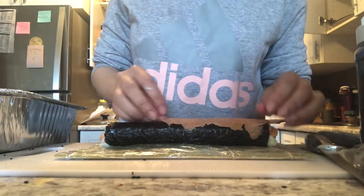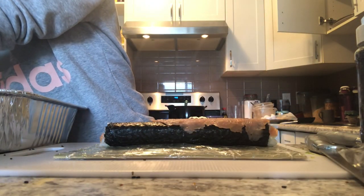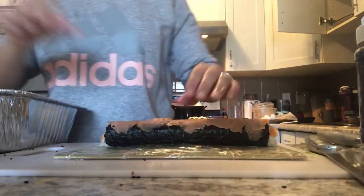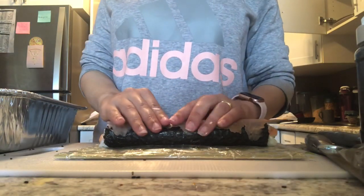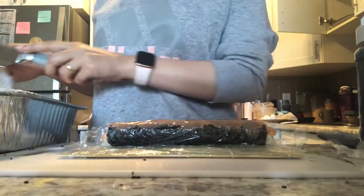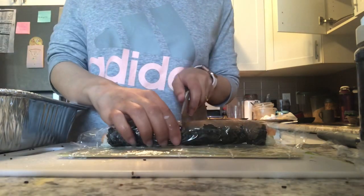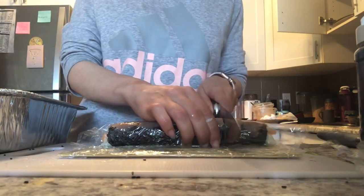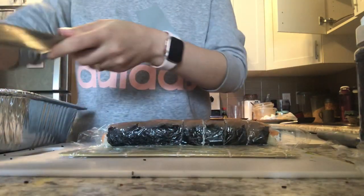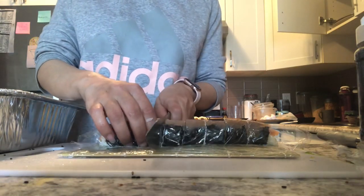I'll be adding some smoked salmon pieces on top — it gives a nice flavor and looks great. I'm wiping my knife, adding some water, and carefully cutting the sushi again, getting nice even sushi rolls.